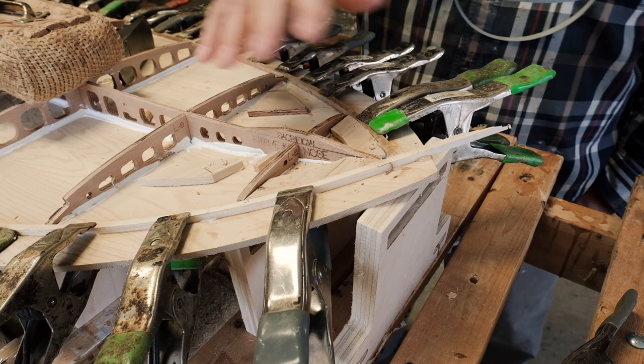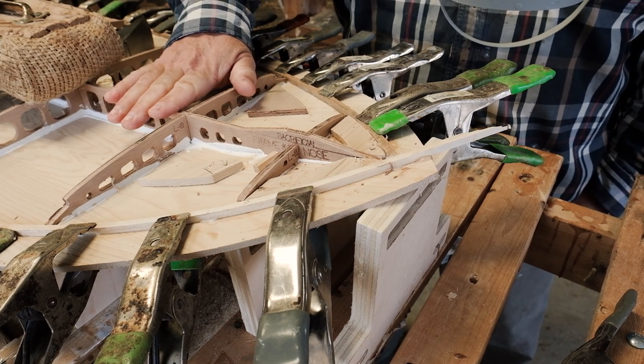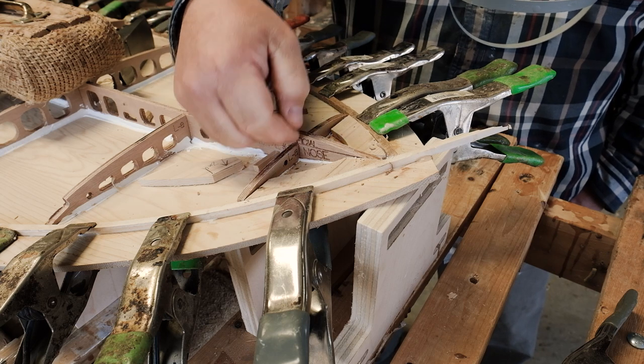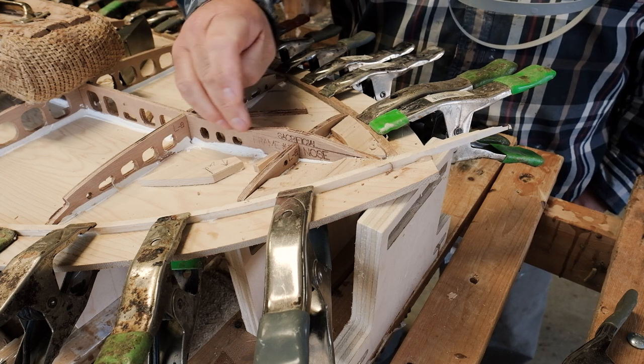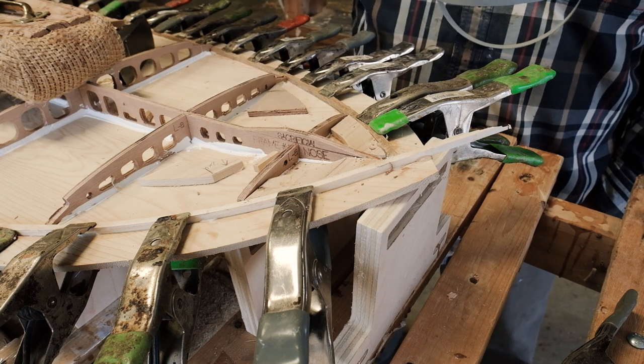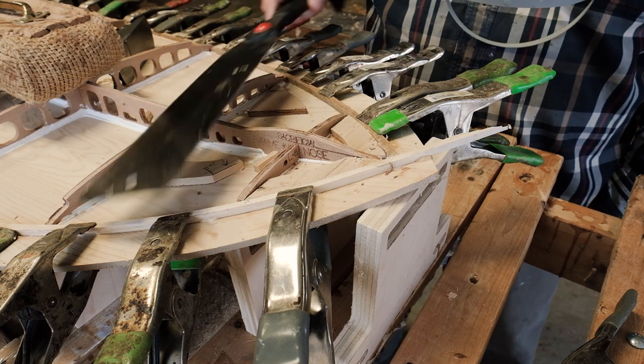We're going to install some nose blocking here, but before we do that it's a little bit easier to establish the final thickness of the board at the nose. So we're going to remove this sacrificial bump and bring it down to the line — we're either going to use a Japanese saw to cut that off or a block plane to shave it down.